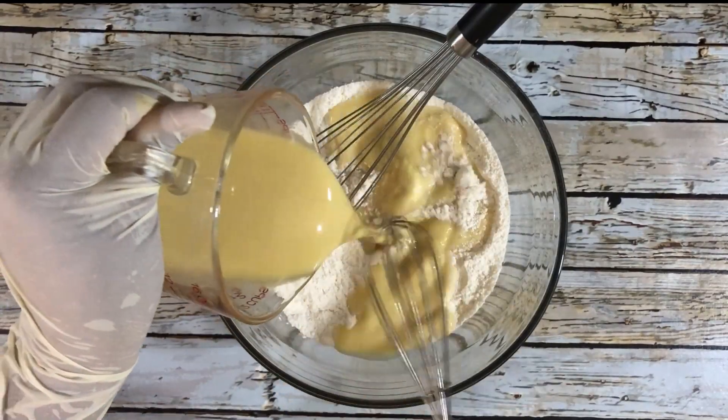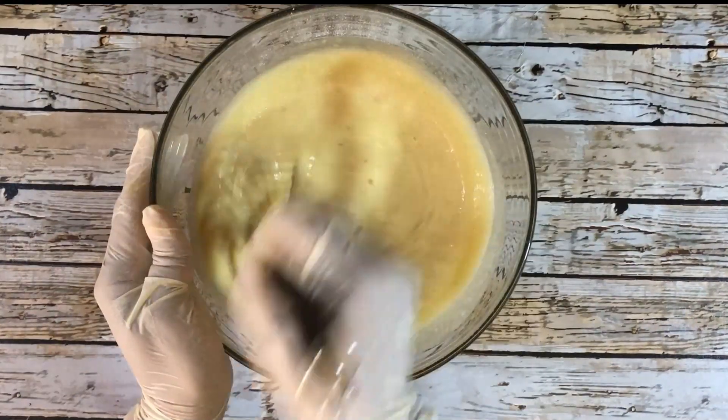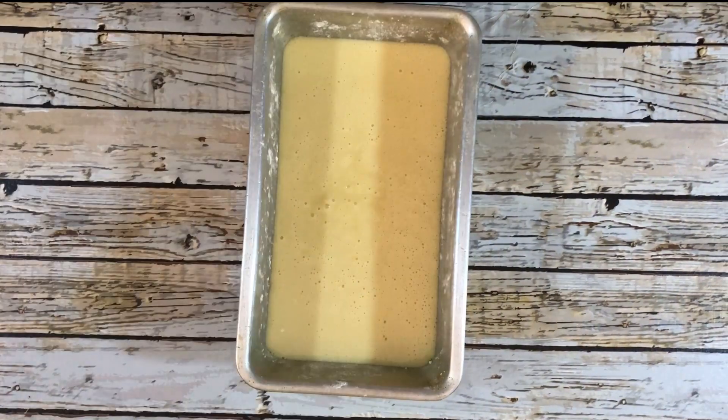Then I'm going to add the wet ingredients to the dry ingredients and whisk them together until I get a smooth mixture. I'm going to pour that into a greased loaf pan and bake it at 180 degrees Celsius for 30 minutes.